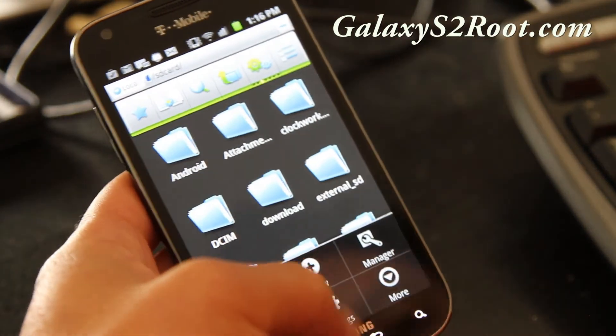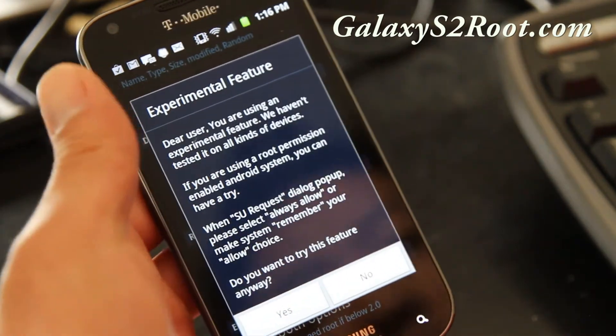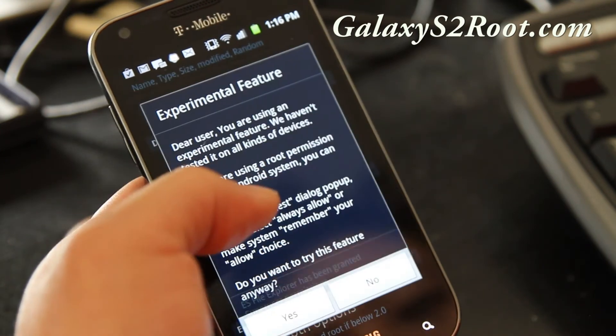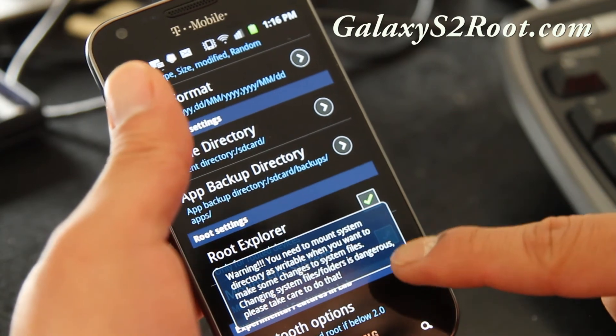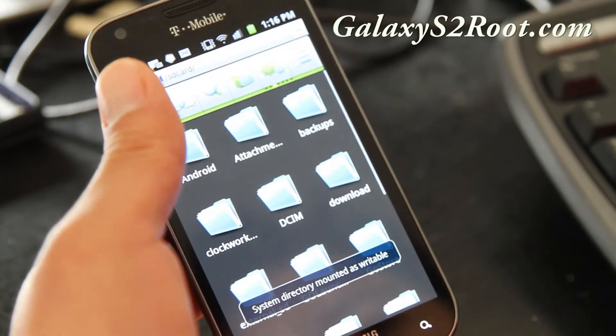Hit settings, and if you go down you can allow root access. Say yes, and it will ask you for a superuser request — say allow. Then mount file system — make sure that's checked on. Now everything is writable.